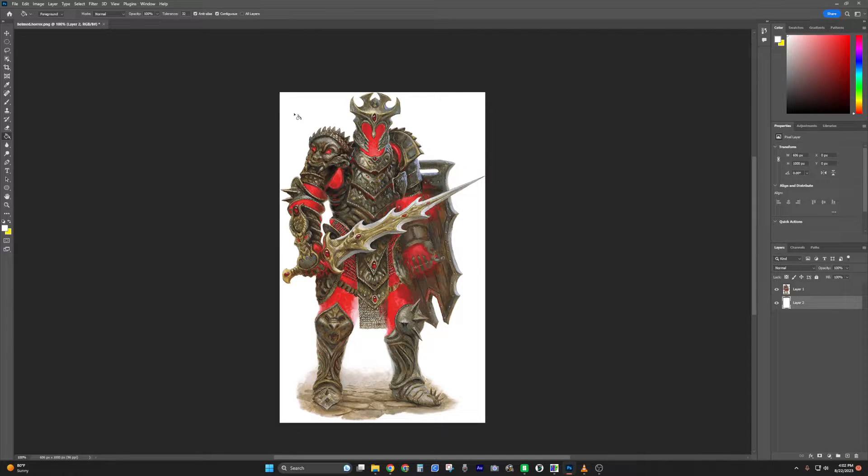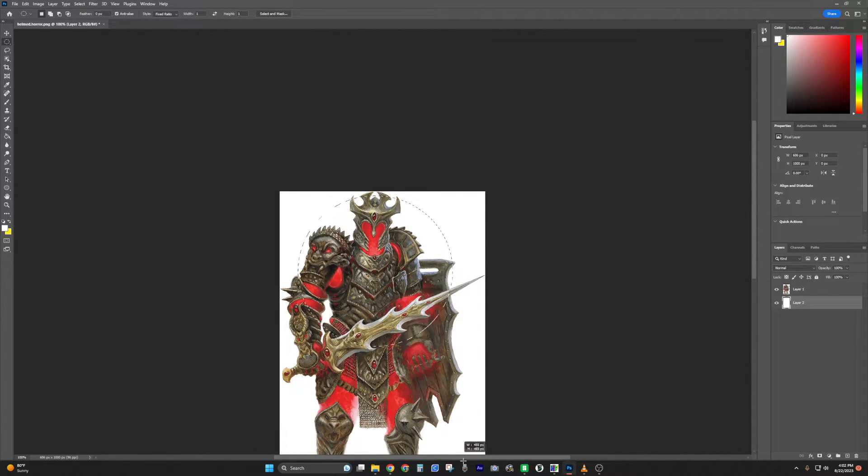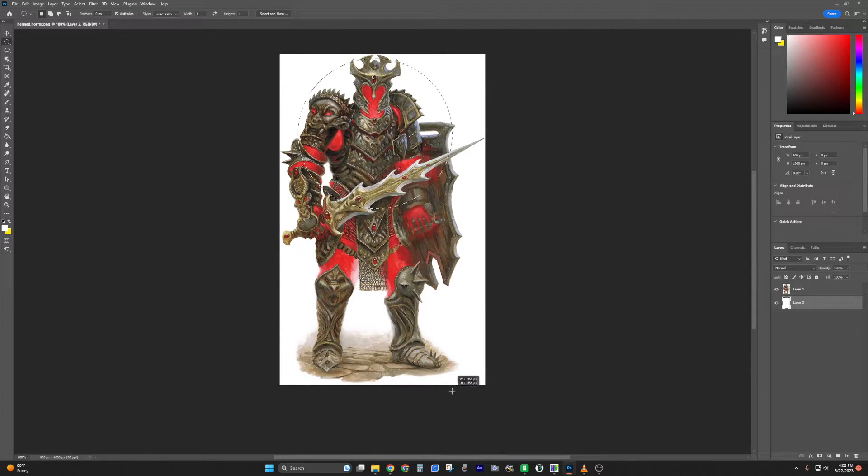Take the elliptical marquee tool — fancy name — set it to fixed ratio to keep the same ratio, and select what's going to make the best impression of the image, because our mini is only going to be about an inch big. Select that, then right-click, select inverse.